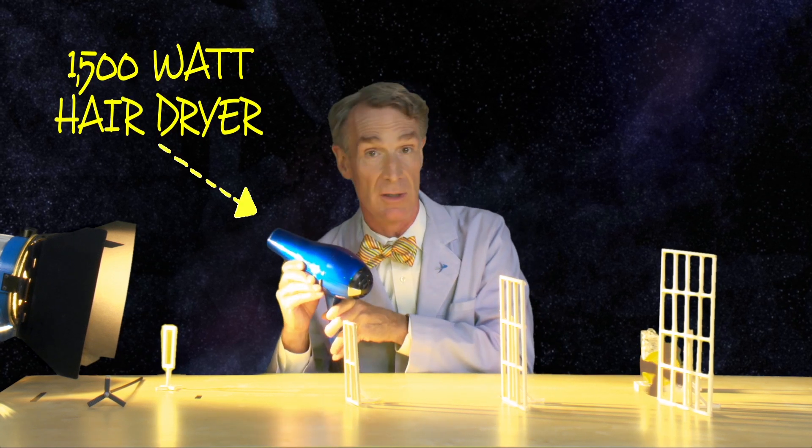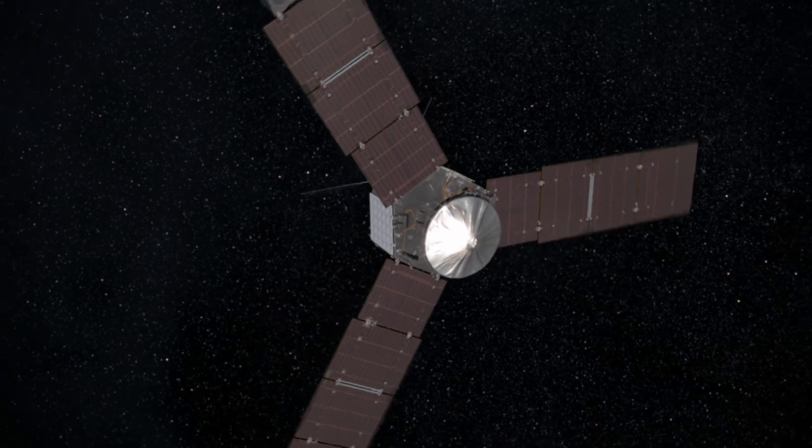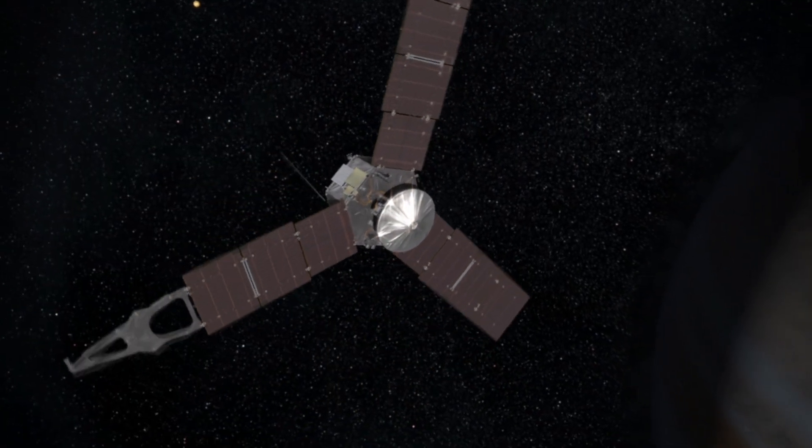If you had a hair dryer like this, it would run fine when it's near the sun. But as we moved out farther and farther from the sun, the hair dryer would have less and less energy available to it. In fact, a typical hair dryer powered by the Juno spacecraft out at Jupiter wouldn't have enough energy to run at all. But because the instruments onboard Juno are so efficient, it's going to work just fine.